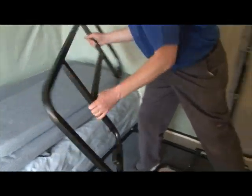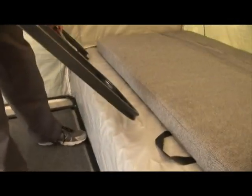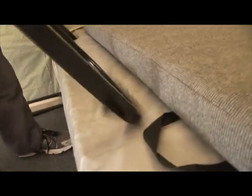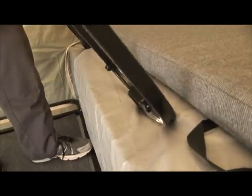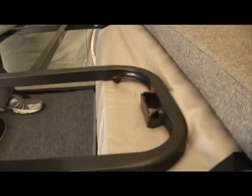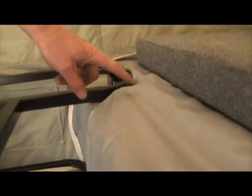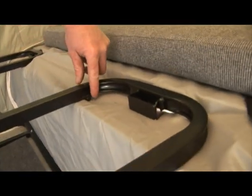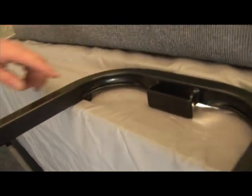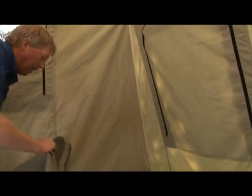Attach the half bed extension by sliding the tongues through the slots and under the trailer frame. Make sure to start out at an angle, then lower the extension into place so it is secure under the trailer frame. The half bed extension should not pinch against the wing of the trailer frame; the stop should rest behind the trailer frame. Then place the half cushion on the extension and connect it to the full cushion with the Velcro flap.